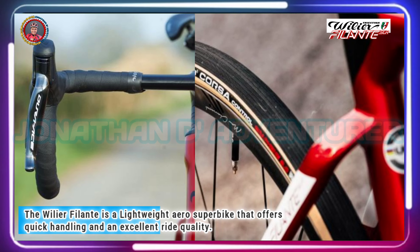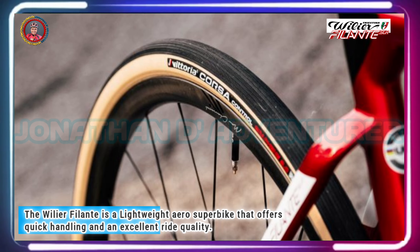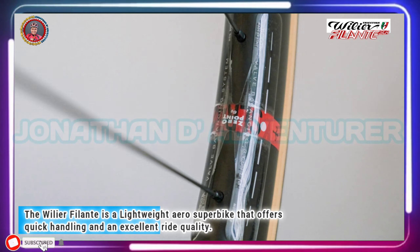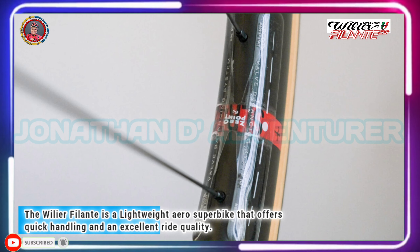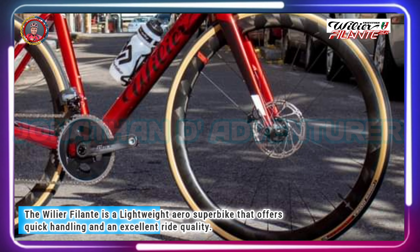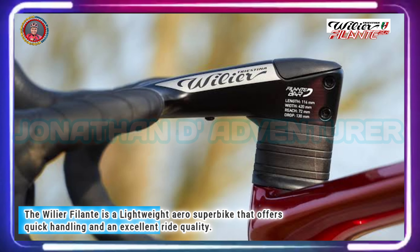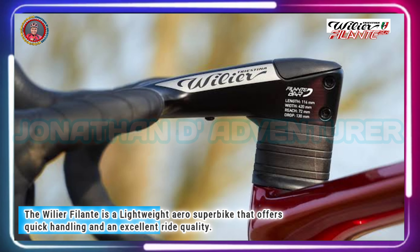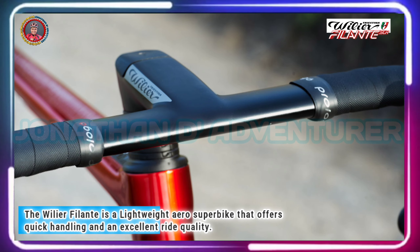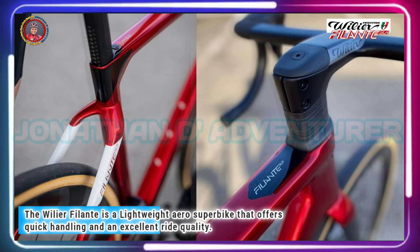Wilier specs Vittoria Corsa Speed tires in a 28mm width, and fitted to the brand's own SLR 42KC wheels with a 21mm internal width, they actually measure a whopping 29.5mm across. Wilier says you can go up to a maximum of 30mm tires, but as you can see from the pictures, an extra 2mm over what's currently on the bike wouldn't take up all the available space by a long way.